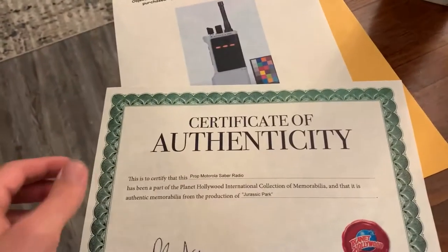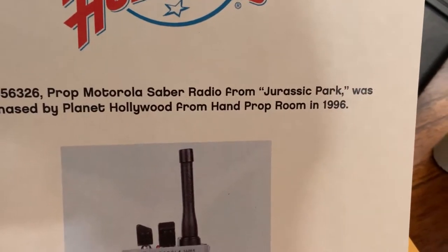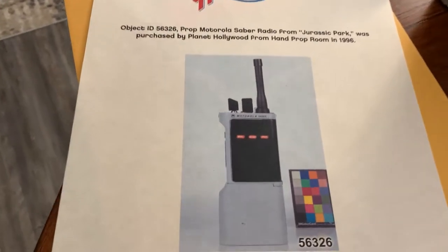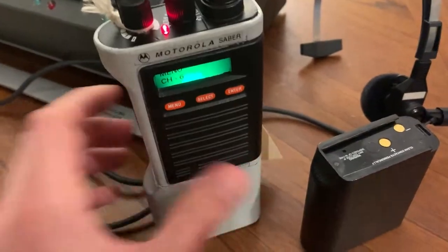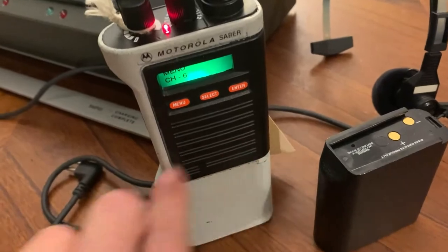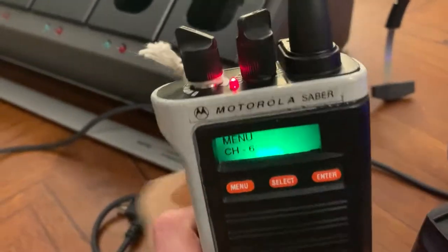This is the COA and a little bit about it from Planet Hollywood. Apparently it was purchased from a hand prop room in 1996, so it looks like they're still around. I looked up the website and it's like a prop warehouse rental company. That's one thing that has always been kind of weird with these — every single one of these radios that I've seen that has sold, at least in this configuration, the full hero prop version with the removable battery and the screws on the side has had this Motorola Sabre sticker on it added.